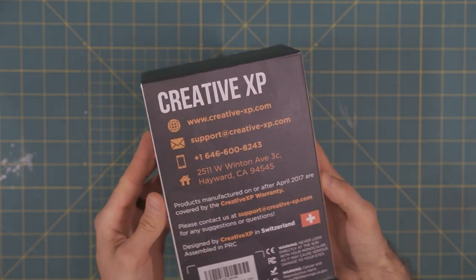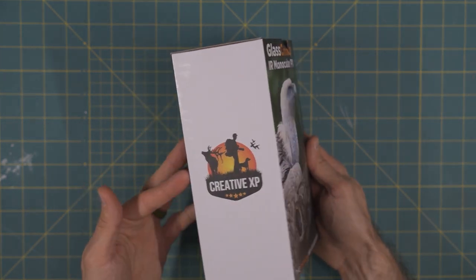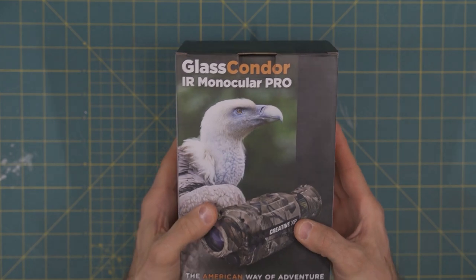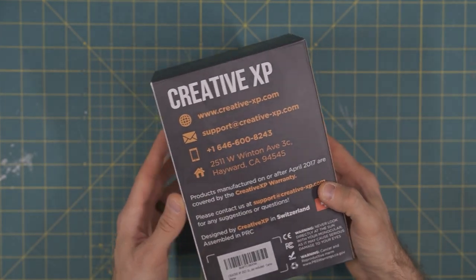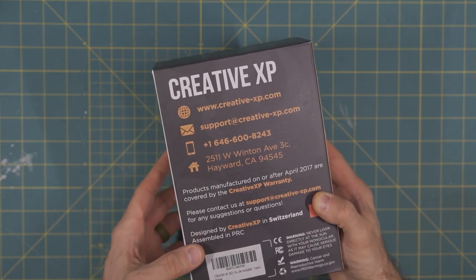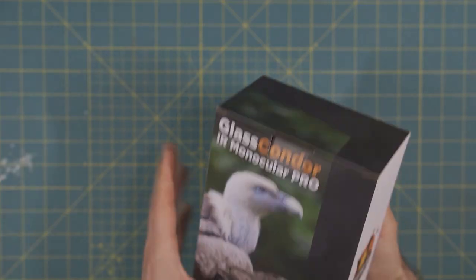Here you'll see the Glass Condor box, by Creative XP. Creative XP is a husband and wife team that runs the business here in the United States — very cool. The products are partly made in the US and obviously overseas as well, so you do end up with a lot of support from the United States, which is nice. They do have good overall support services, and they seem to have very good feedback on all of the reviews that I've seen.